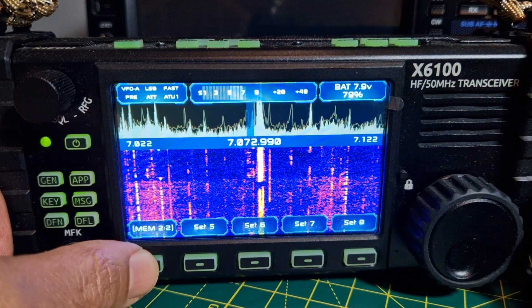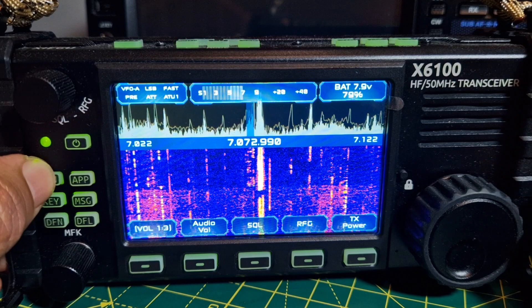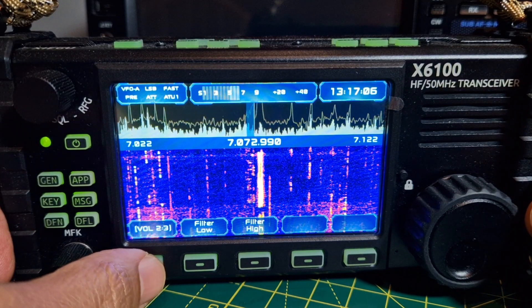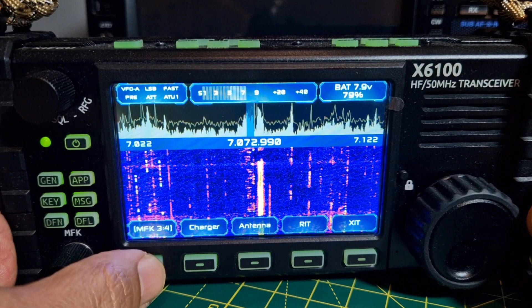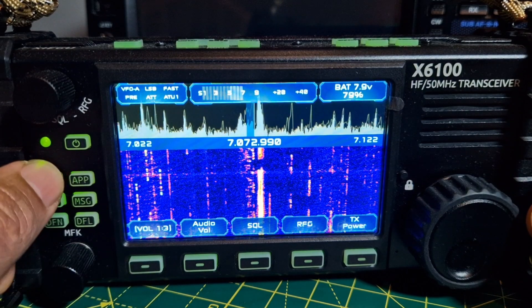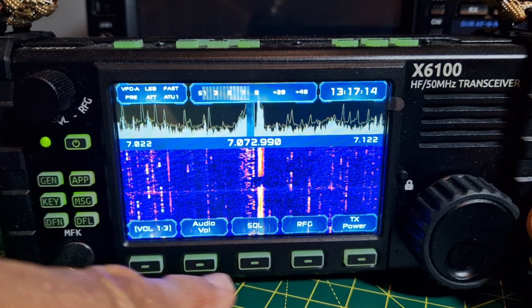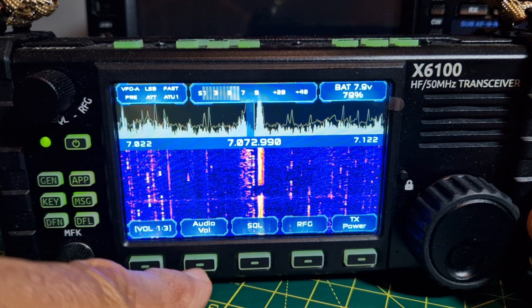Let's hit General. Going through the same menus: volume, squelch, RF gain, TX power, audio volume.